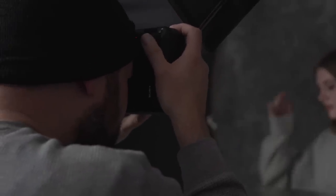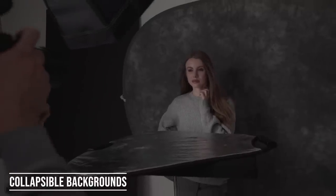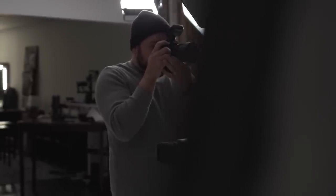Now that we've looked at a few different background options, let's talk about the one that I've used the most over the years and the one that I would consider to be the best that you can get if you are starting out. These are collapsible backgrounds. The ones that I use are made by Savage — the same company that makes the seamless paper and vinyl backdrops — but there are a number of different companies out there who also make these. Here are the top three reasons why I would consider these to be the best overall option.